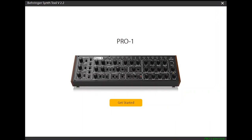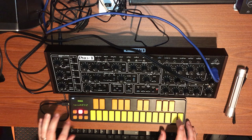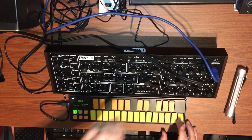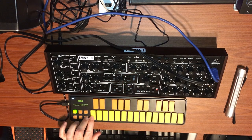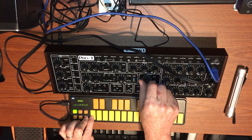Next step is we're going to take a listen to it, so give me a second while I hook up the audio interface and take a listen.